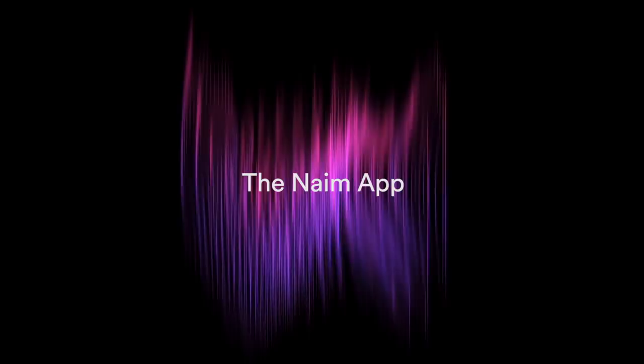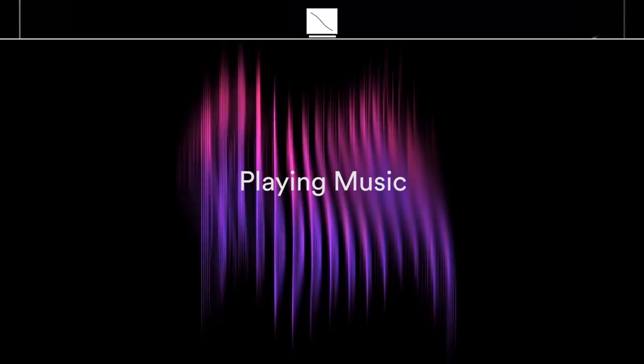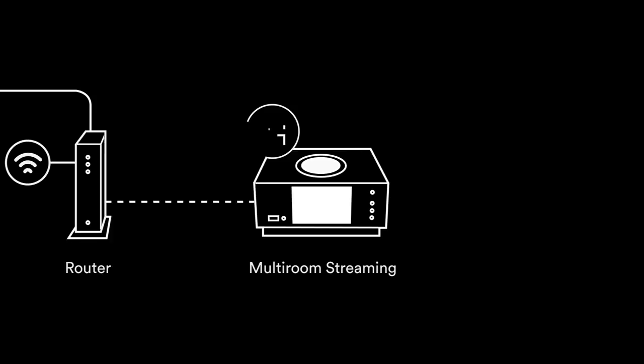Download the Naim app from the App Store for iOS or the Play Store for Android. Launch the app and follow the setup instructions to configure your Unity player. Access all your music, including streaming services and internet radio stations, play your stored music from a Naim server, and use Unity as the source for your multi-room system.